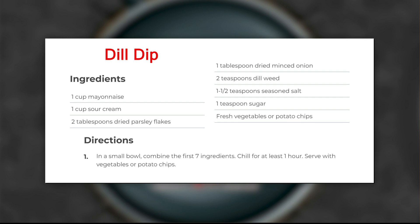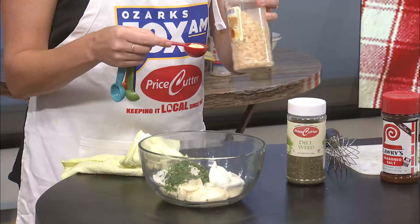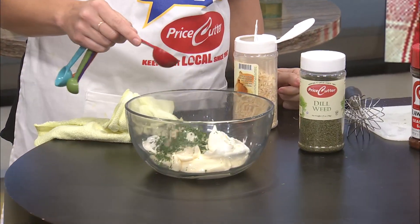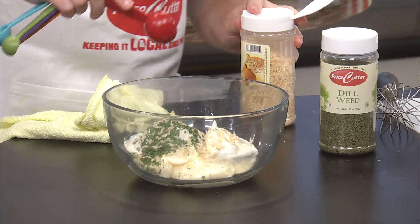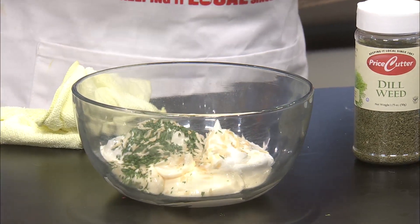Maddie is working on the dill dip. And there's the watermelon salad — take a photo of that, guys. We'll post this on social later. All right, Ms. Maddie, what are you adding now? One tablespoon dried minced onion. Nice. It looks beautiful already. And then we'll do two teaspoons of dill weed.